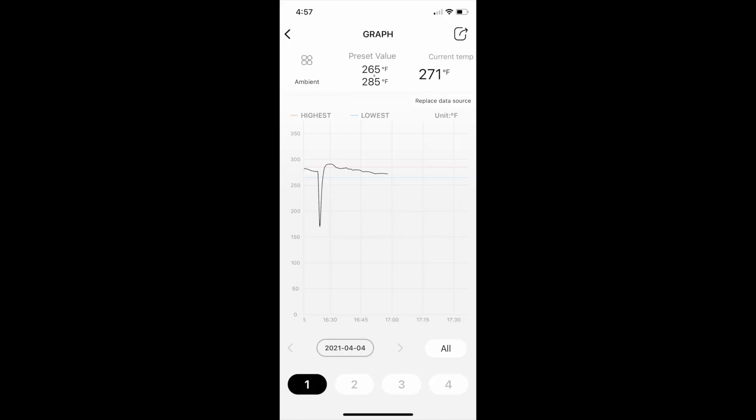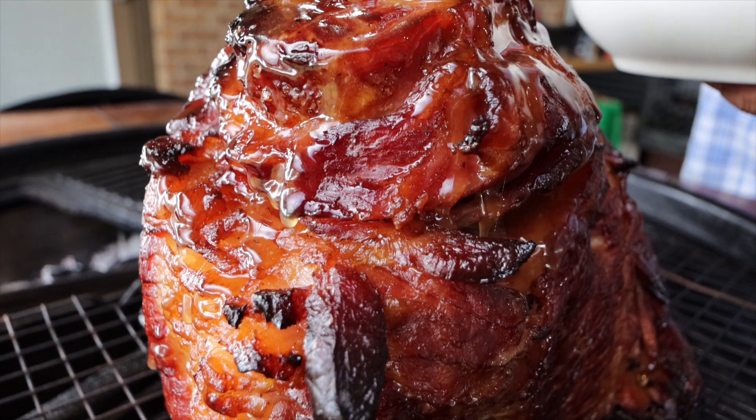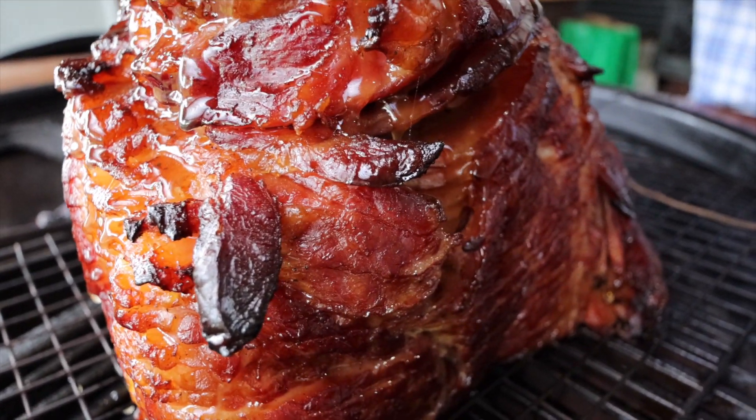As you can see by our graph, we've been in our target temperature range for a while now. We'll take another look at our ham, and if you've made it this far go ahead and hit that subscribe button. Thank you for watching A View to a Grill, and I'll see you next time.